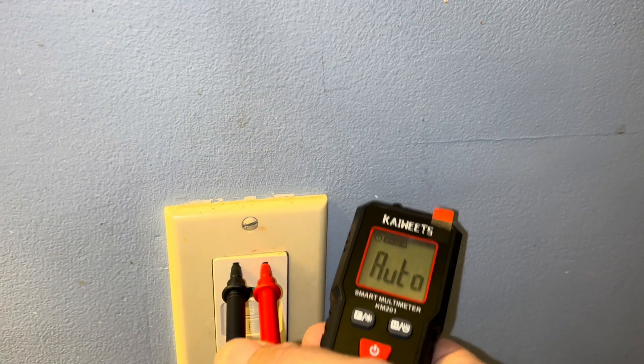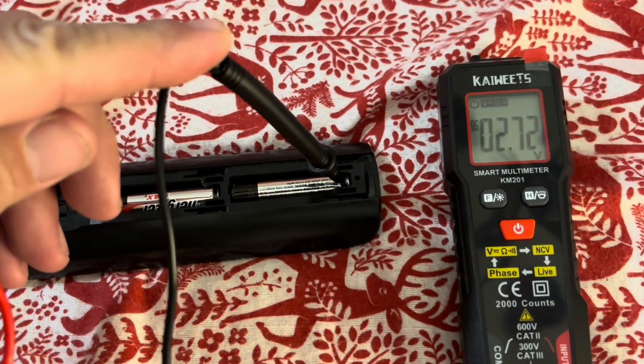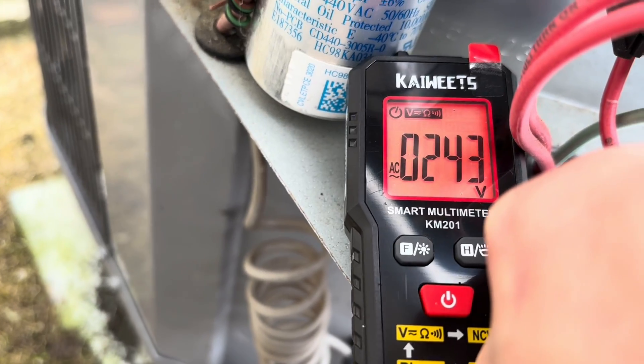We have 122 volts and it's coming up red because we know that is live. Let's check these batteries in this remote — 2.72 volts DC. Looks like those batteries are a little low, better get them changed. Let's check this very high voltage circuit — 243 volts. Works there too.